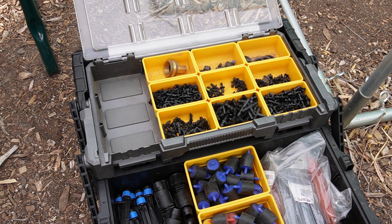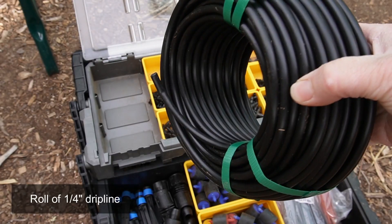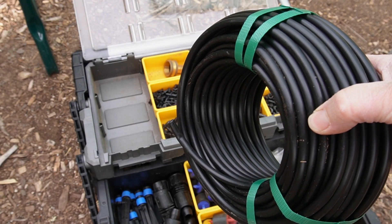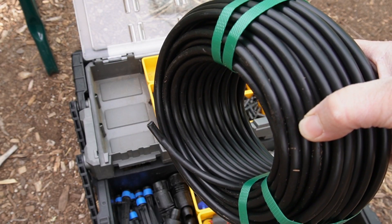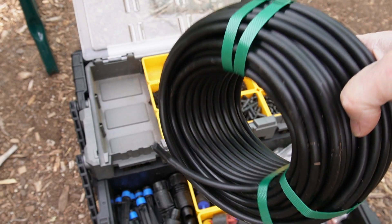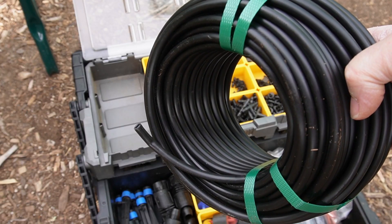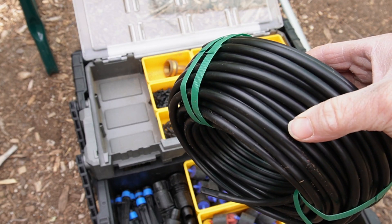Beyond having a roll of mainline half-inch poly tubing on hand and also that hole punch, I also recommend always having on hand this quarter-inch line. Most people are going to use emitter styles that take a quarter-inch line. This is relatively inexpensive — you can get a big 50- or 100-foot roll for under $10 generally.